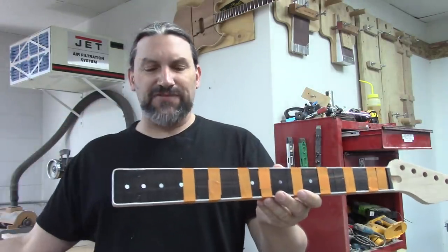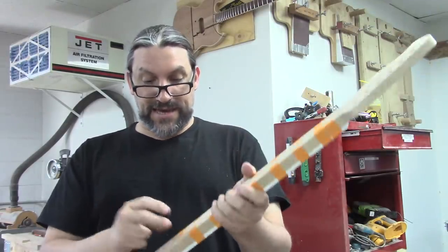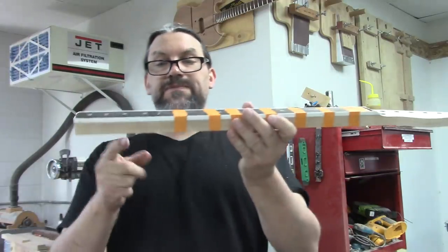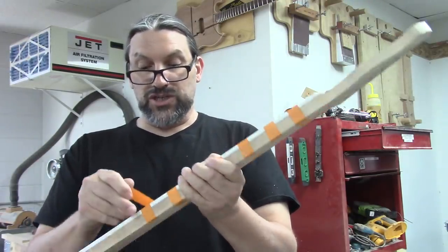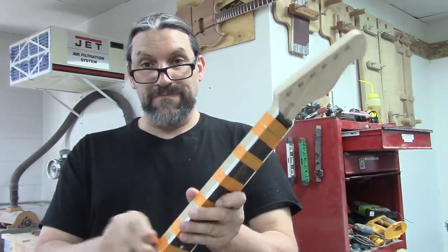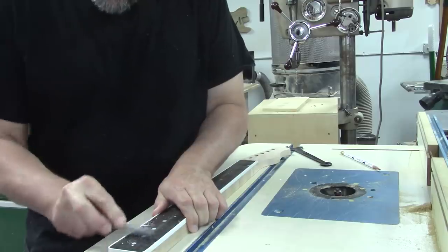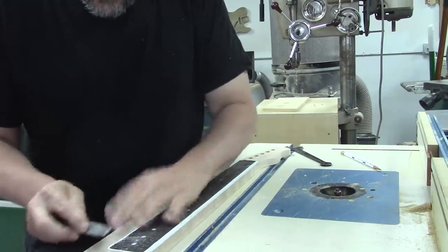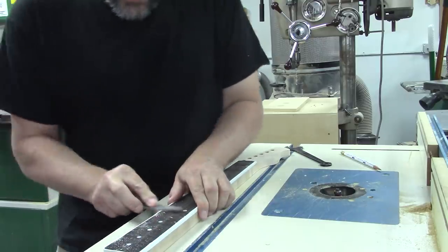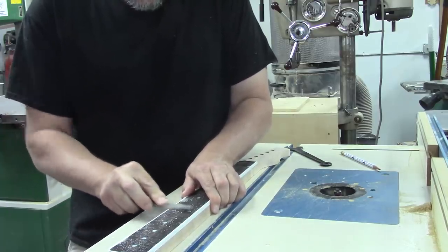It's been a couple of days — as you can see, I don't have the same shirt on — and all of our binding is done. I just have to pull off this tape, and then I think we are ready to shape this neck. Normally what we would do is fret it while everything's nice and flat on the back, but we've got other plans for this neck. One thing I forgot to tell you all: we're going to need to scrape back the binding because it's proud of the fretboard. I'm just going to use a file to do that and make sure to match the radius that we worked so hard to get.